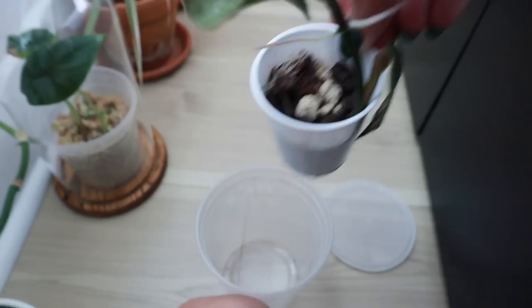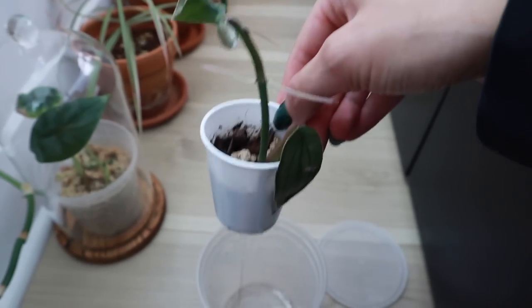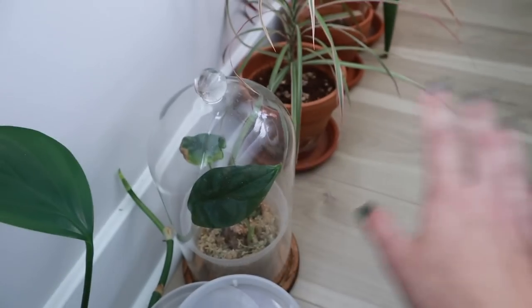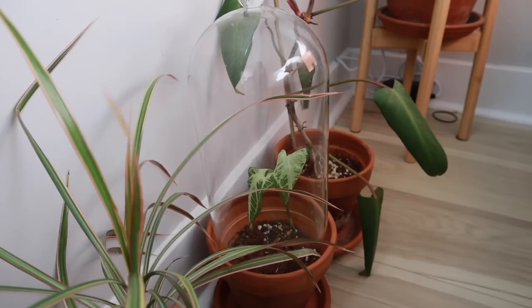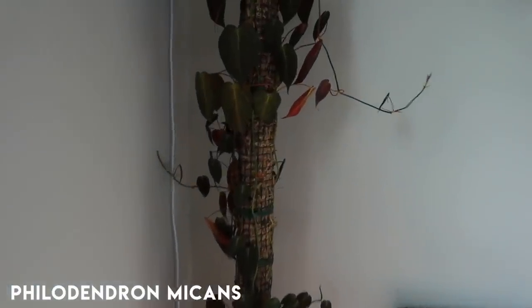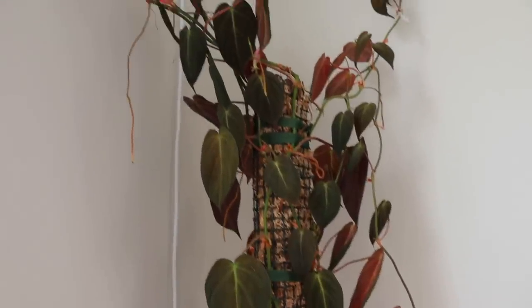I actually haven't checked on this — let me look. In here I have my bromeliad fantasy and she put out quite a bit of aerial roots. It's very high humidity in there, almost too much — I'm going to keep it cracked open a little bit for some airflow. The alocasia did fine, that dracaena did fine. I have this syngonium batik that is thirsty but would have definitely died if I didn't keep it in a cloche environment. And yet again another philodendron that is very thirsty.